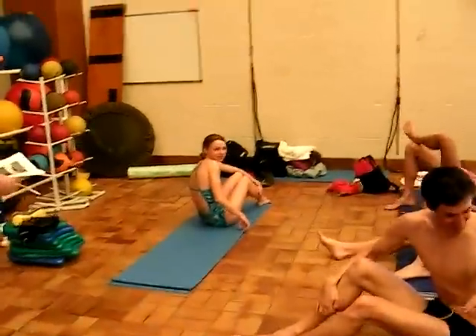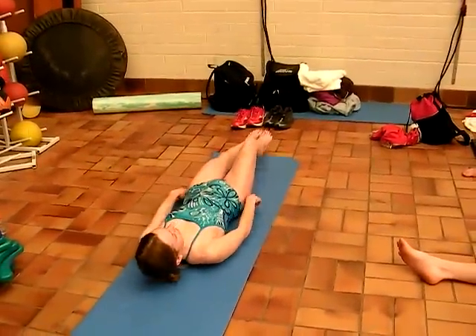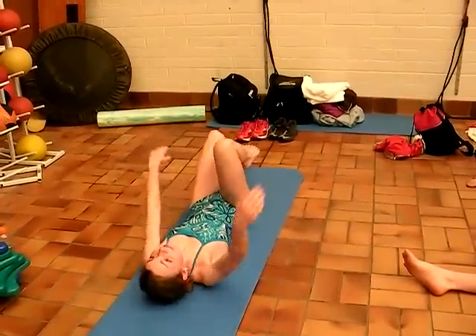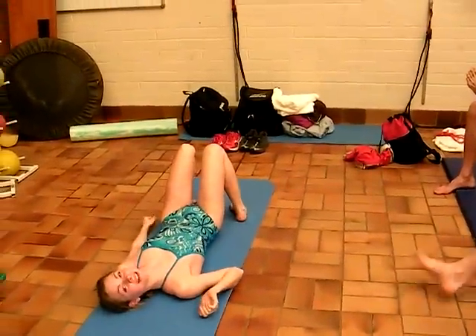Let's see Kirsten. Perfect. The next one is the one with the stability ball. And we do the... here's form over here. That's good form.